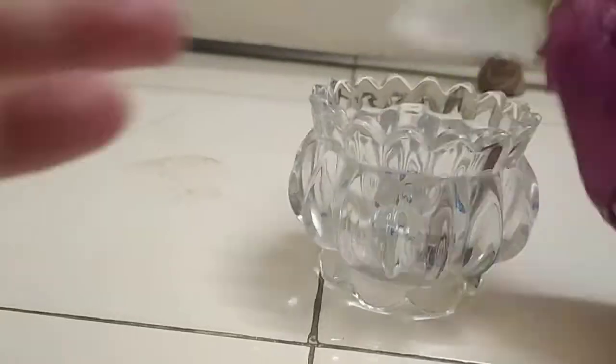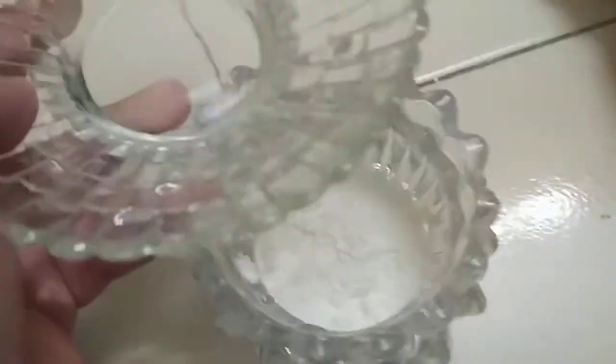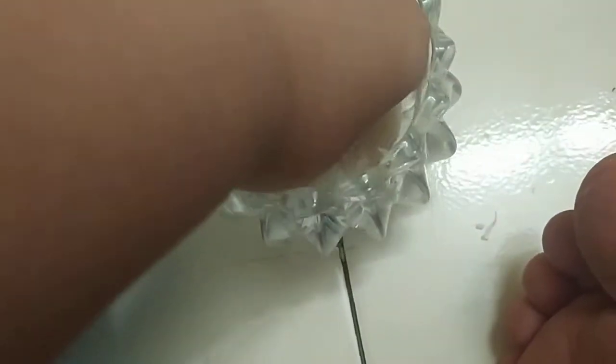All you need to do this is some cornstarch — pour as much as you want, I put this much — and grab some water, pour it in, and then mix it. You can use your hand or anything.